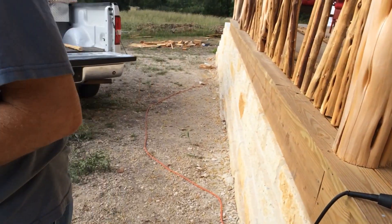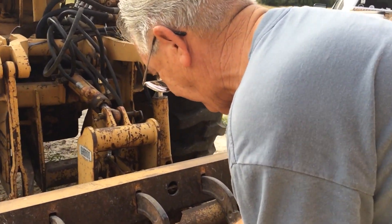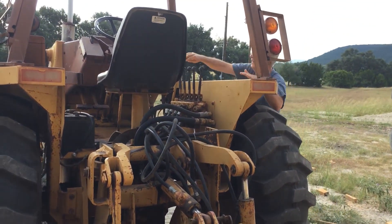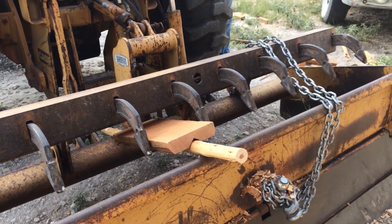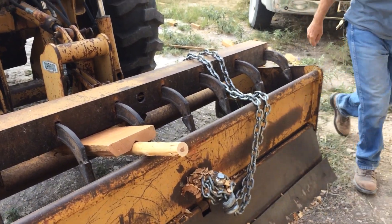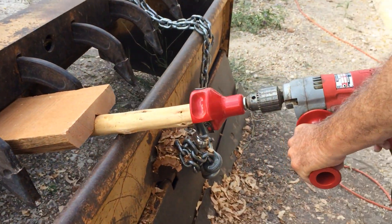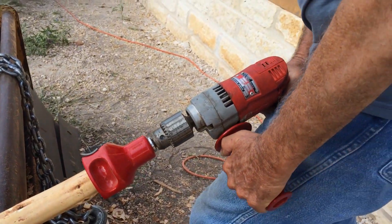We'll show you how it works in just a second. The first thing we do is take one of our staves — you've got to hold it down because there's a lot of friction when you're trying to cut these. So we're using the hydraulics on our tractor to hold them in place while putting the tenon on. This had to be done with a half-inch drill or it just won't work.